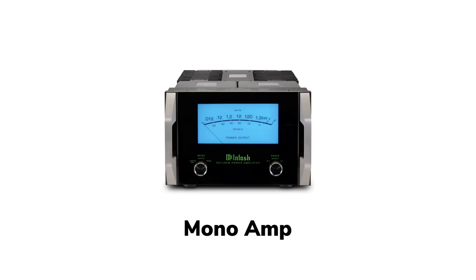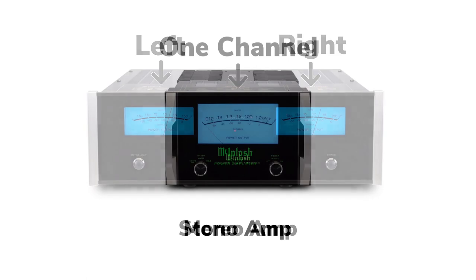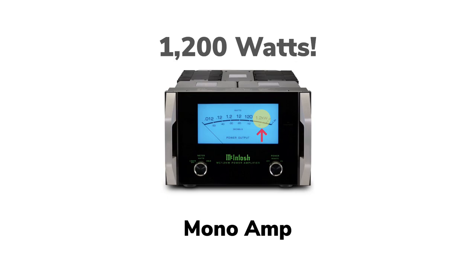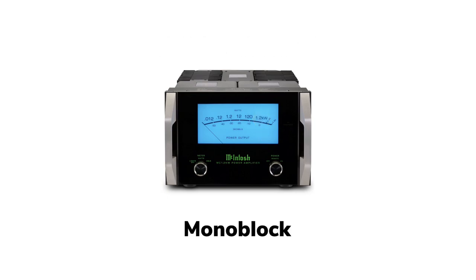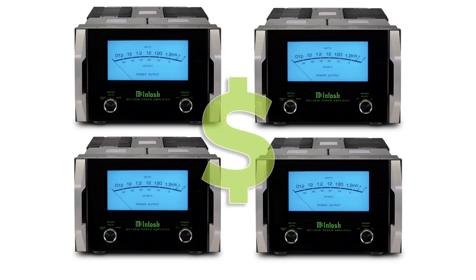Mono amplifiers are also available for the ultimate in power and noise isolation. Mono is the opposite of stereo — instead of two channels for left and right, there's just one. This mono amp by McIntosh is capable of an astonishing 1200 watts. Mono amps are often referred to as mono blocks, and four mono blocks would be required to drive a bi-amped pair of stereo speakers. As you can imagine, this can get very, very expensive.